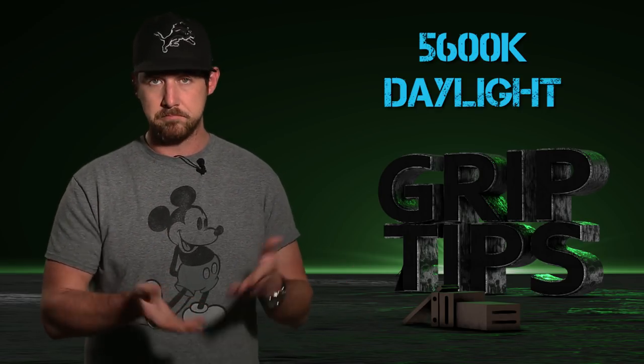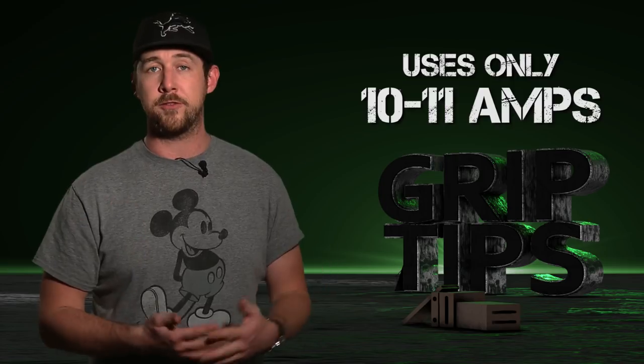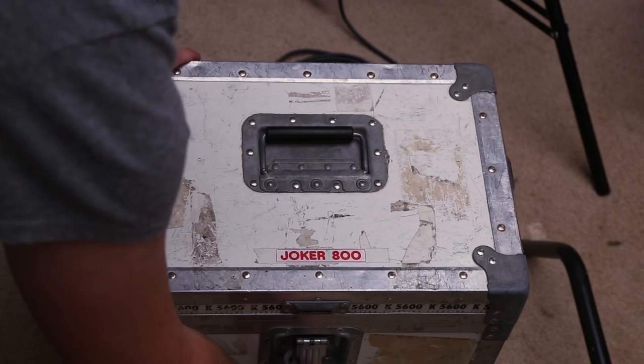HMIs also have a color temperature of 5600 degrees Kelvin — daylight. They're also more efficient. This Joker 800 only uses 10.5 amps of power but is as bright as a 4K tungsten. Jokers come in a strong, durable case like this and weigh around 35 pounds when full.